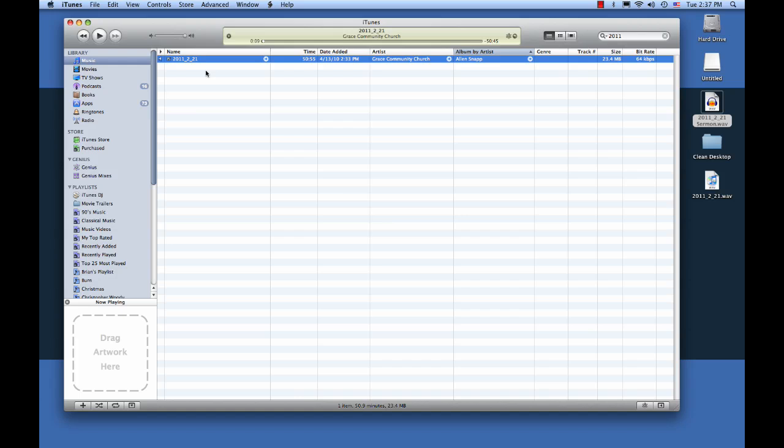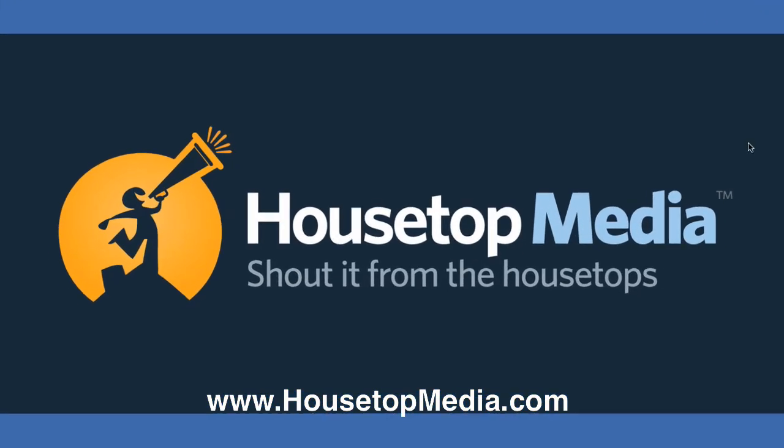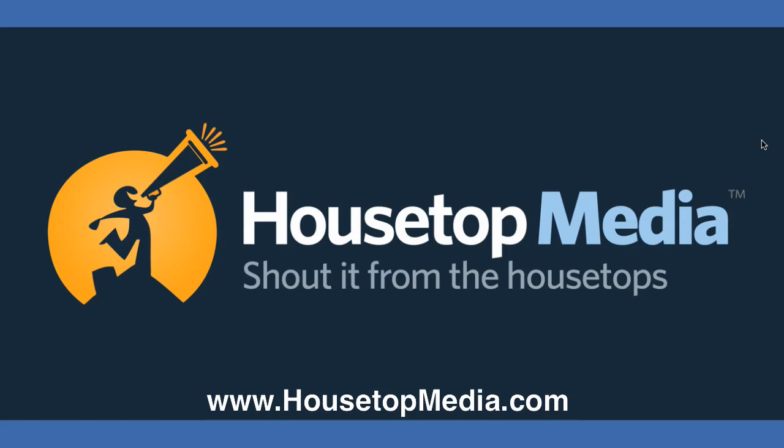Alright, now your sermon is all edited, compressed, and converted to an MP3, and it's ready to upload to your website for podcasting. You can email it to people — it's ready to do whatever you want with it. So I hope you enjoyed this tutorial. I hope it was helpful. My name is Derek from Housetop Media, and you can find more tutorials and information from us at www.housetopmedia.com. Look forward to talking to you — be sure to send me any questions you have. Have a great day. God bless.